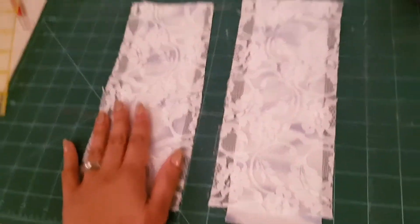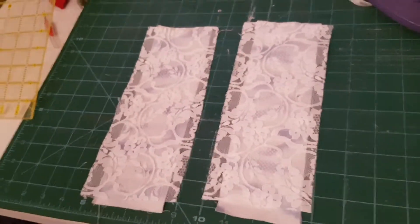So here are the two panels for the sides, and now what are we going to do? We're going to pin them in place, and then it will just be a matter of sewing them in.